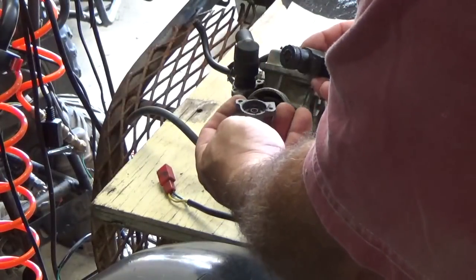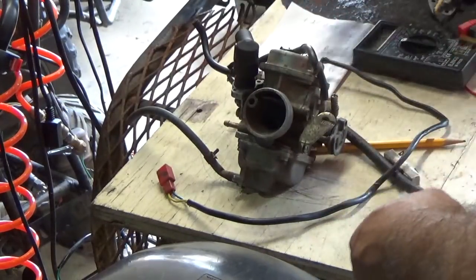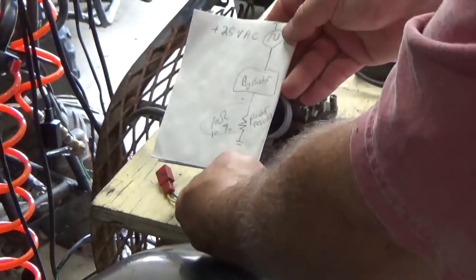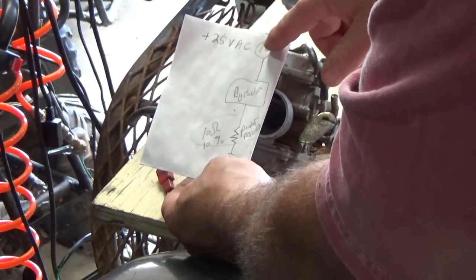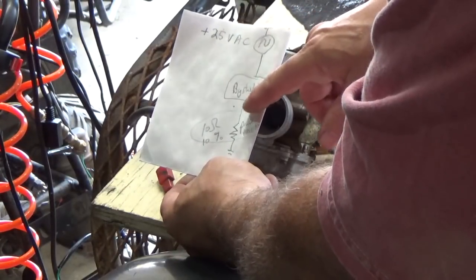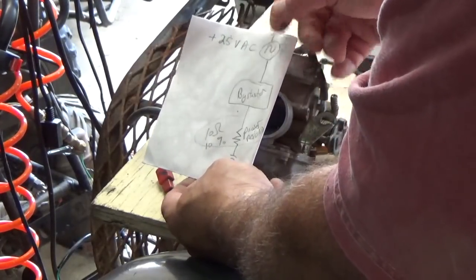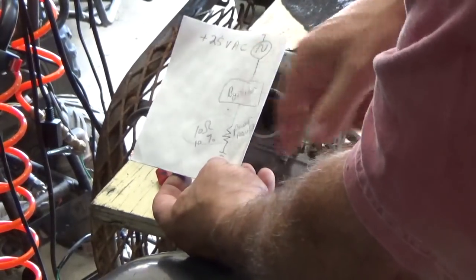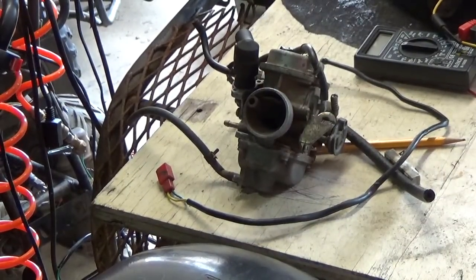This is the only one I've had go bad, and it was in a box of other stuff so who knows what else was done to it. The way to wire it up if you buy parts with wires all torn up: you start with 25 volts AC from your stator, go through the bi-starter valve, through the resistor, and back to ground. One side of your stator is already hooked to ground - so 25 volts, bi-starter, resistor, and ground gives you a full loop.